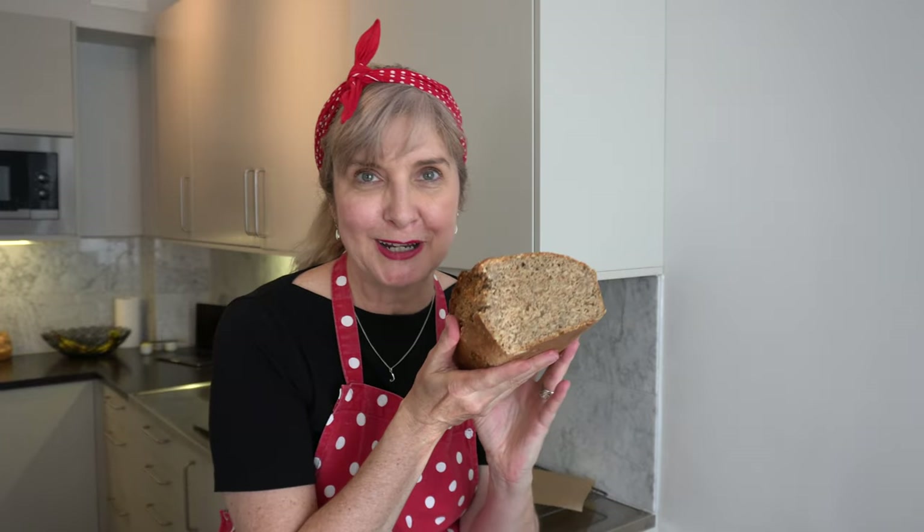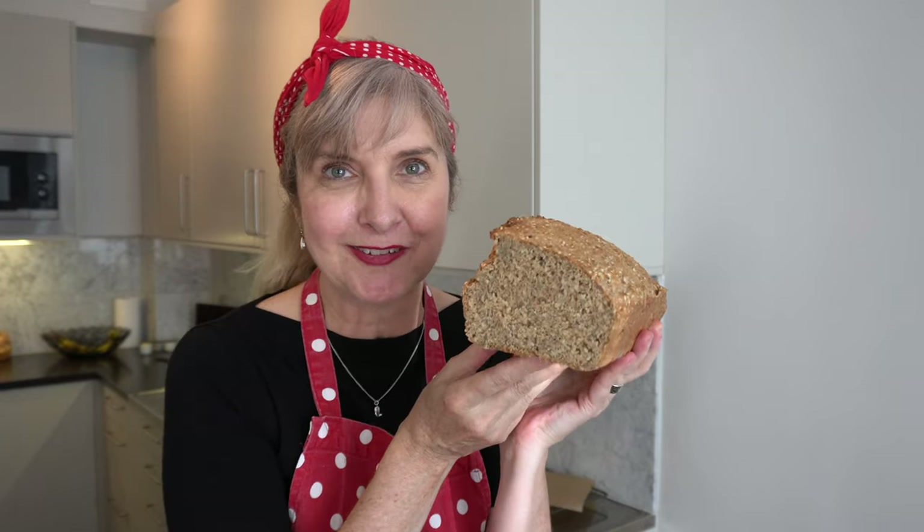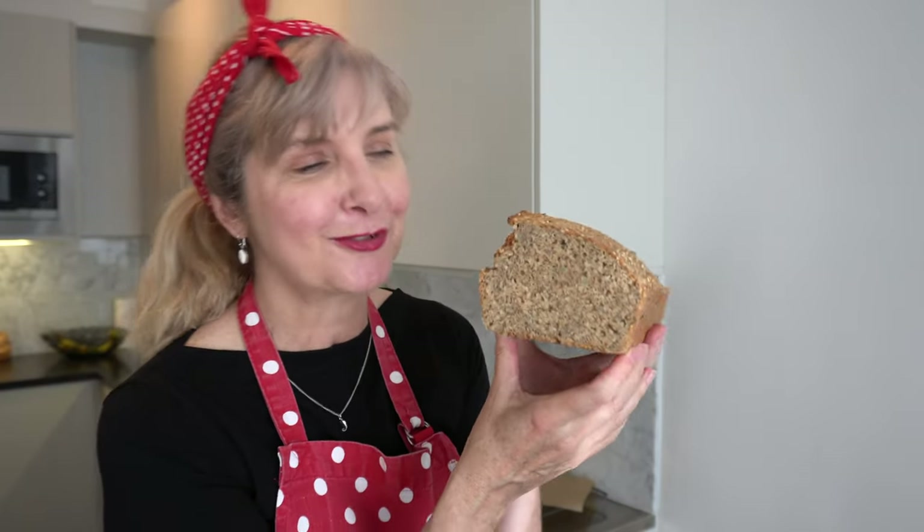The bread is still really warm and it's hot to handle. Look at that — there's steam coming off it. It's quite a dense bread, which I love for toasting. Not really a fluffy sandwich loaf, but give it a go and let me know what you think. Write a comment below, hit thumbs up if you've liked my video. Share it with a friend and subscribe if you're new here today, and stick around to watch a few other bread recipes with spelt flour. Thanks again, bye!